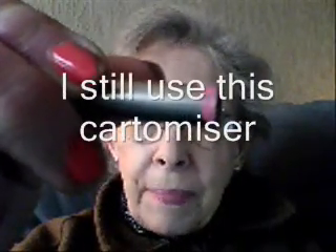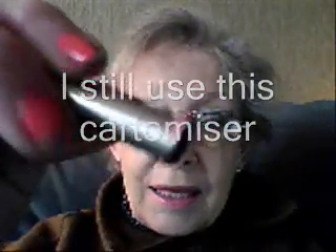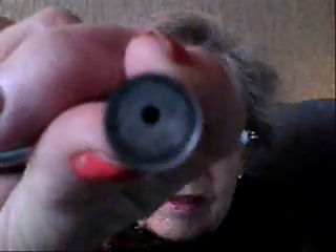Here's another one. This has been marked — I know it's an old one because it was marked with nail varnish so that I could tell what flavor was in. Again, have a look. It's very clean and white and fluffy looking inside. This one is brand new, has never been filled. Also as white as snow.